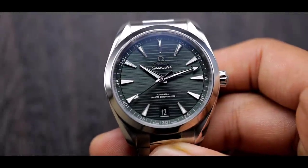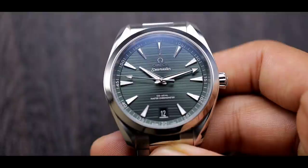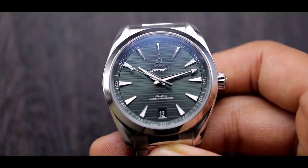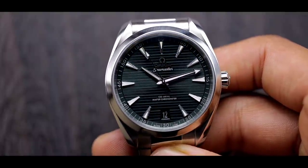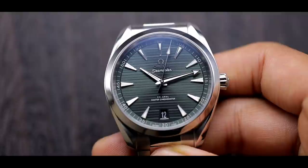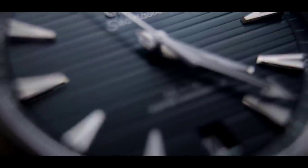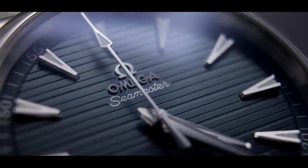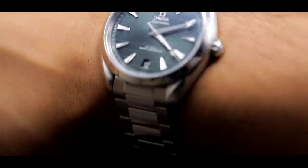Moving on to the specifications and technical data: the watch comes in at 41 millimeters, but that sloped bezel makes it wear a lot smaller. It has a 13.4 millimeter thickness, a lug-to-lug of 47.8 millimeters, and a strap size of 20 millimeters, making it very versatile for strap changes. When considering fit on your wrist, the most important measurement is the lug-to-lug — top to bottom — and at 47.8 millimeters, it's quite versatile for any wrist size.